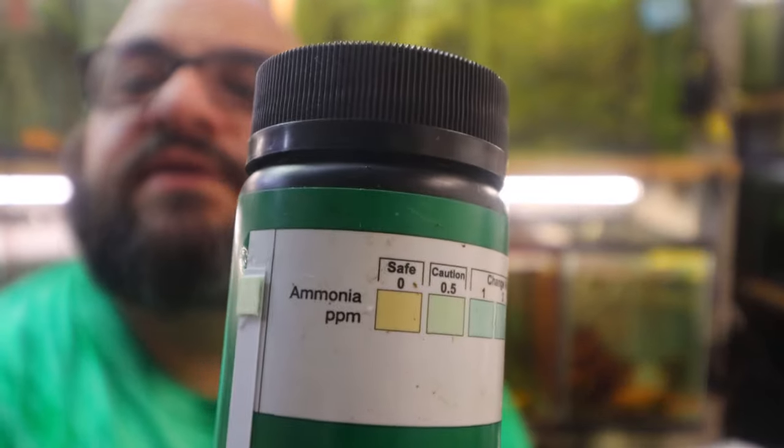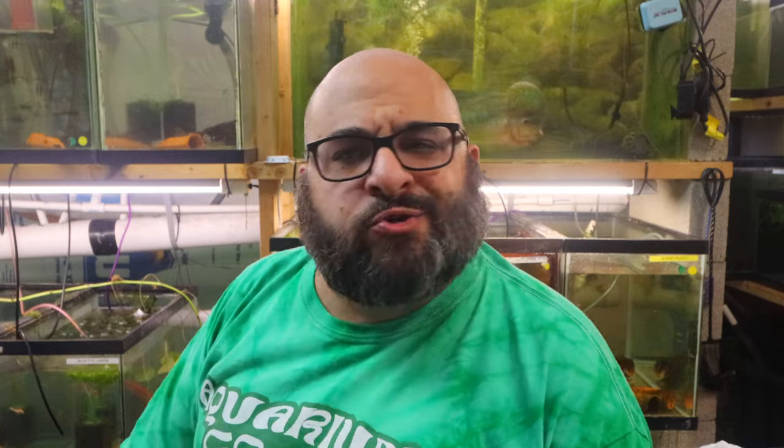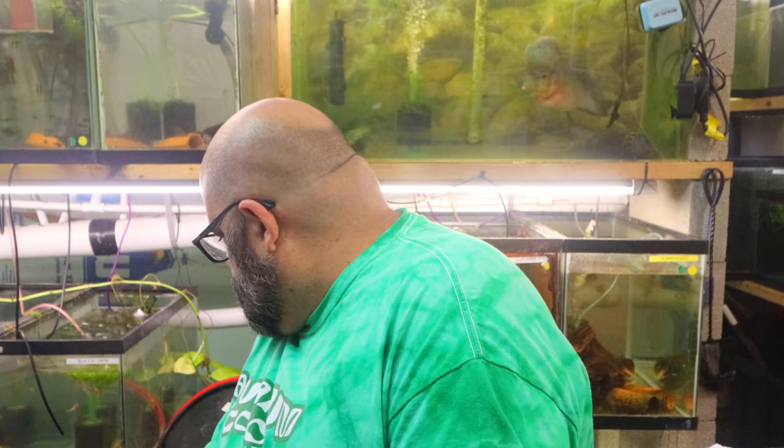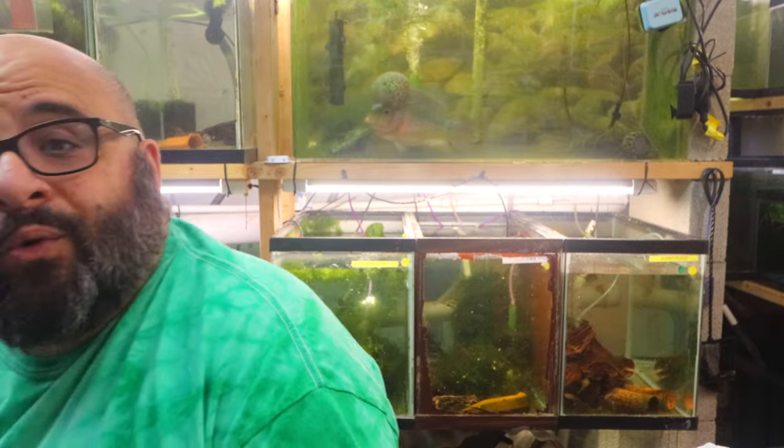There's our result. Holding it up against the chart, it looks like I have a little ammonia in that tank. What should I do? I could use Fritz Complete, do a water change, or do nothing — which is what I'm going to do, because the beneficial bacteria will catch up. Actually, adding some Fritz Complete for a couple of days is probably the best way to go — in fact, that's what I'll do when I'm done, if I remember.